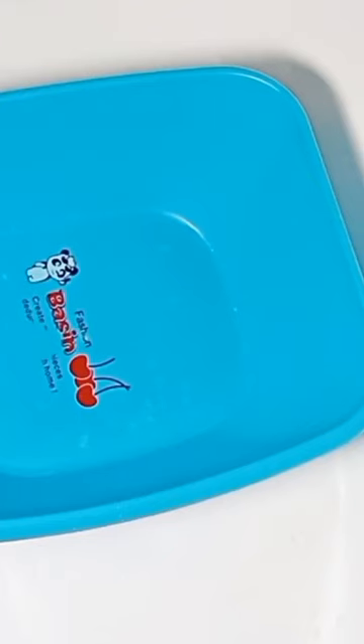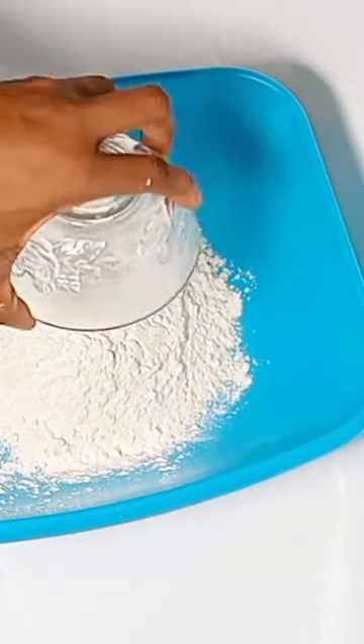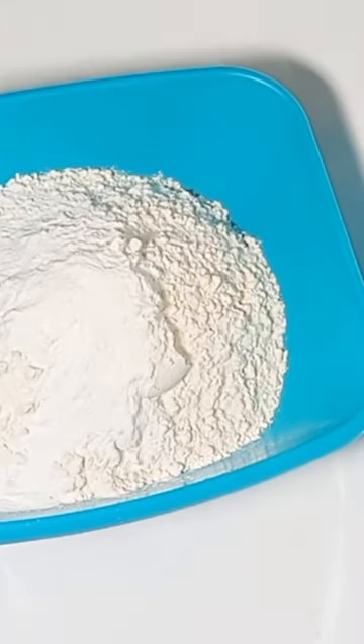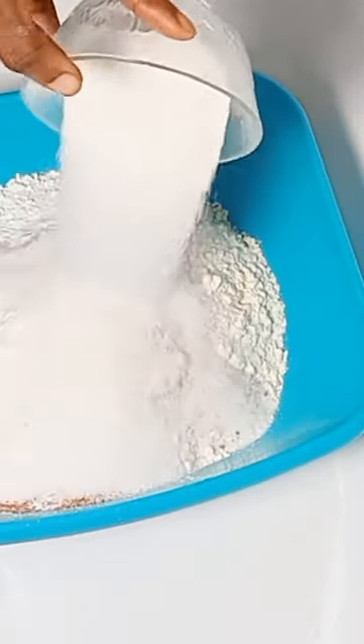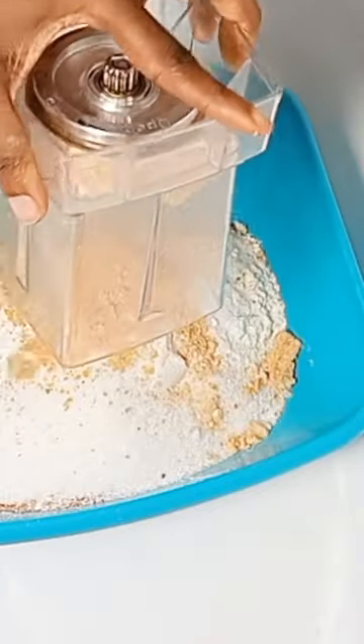In your mixing bowl, add all-purpose flour, followed by baking powder, some nutmeg, and some sugar. Then you add the blended ground granite.